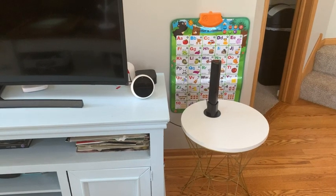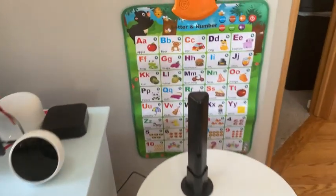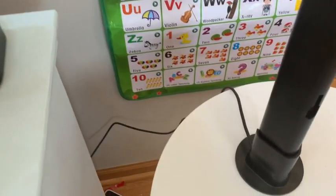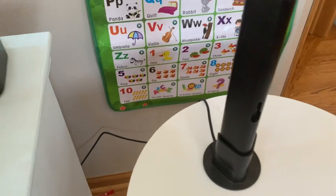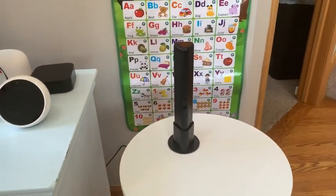Really quick, I want to mention that the bar lights are actually supposed to be facing the wall, not towards you like you just saw in the video. Also, you can flip the bar around so the cord hangs from the bottom instead of the top. So let's talk about a few things that some people may think are a negative.